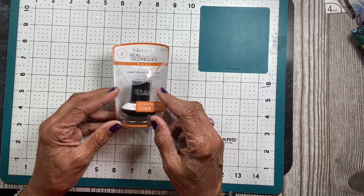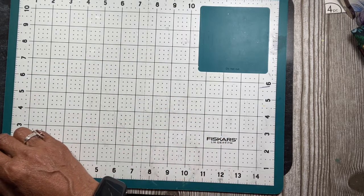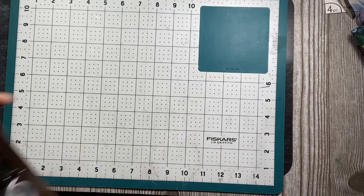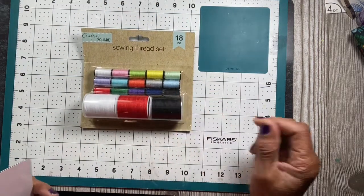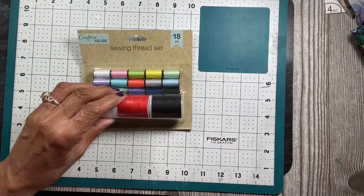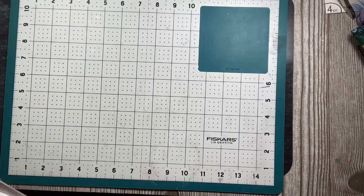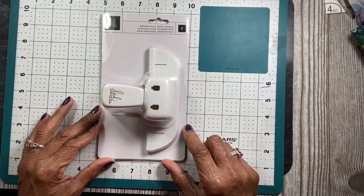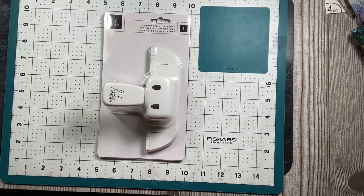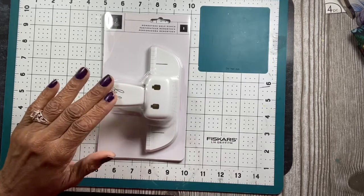The last Dollar Tree item was sewing threads — I need those for my sewing box. Then from Amazon, I finally got the Memory Decks hole punch from Heidi Swapp. I'm going to do a few Memory Decks cards and I want to reach out to some ladies with small channels to see if they'd like to do some swapping with me.